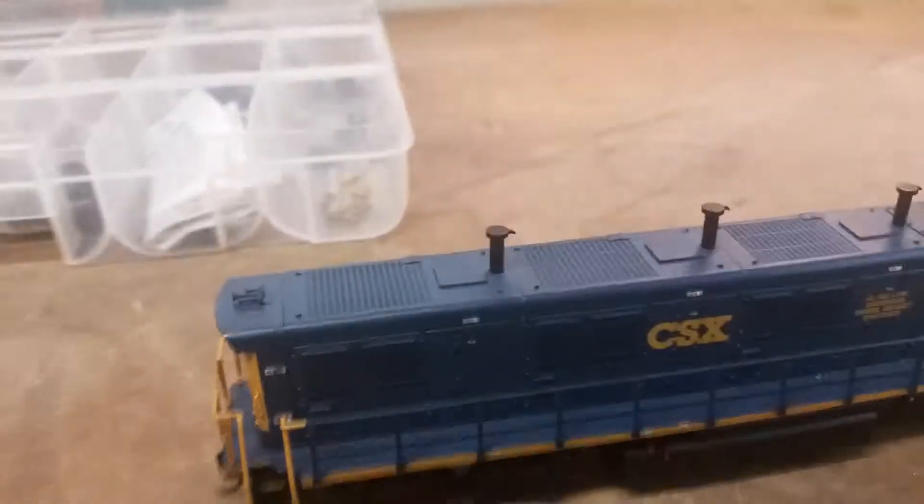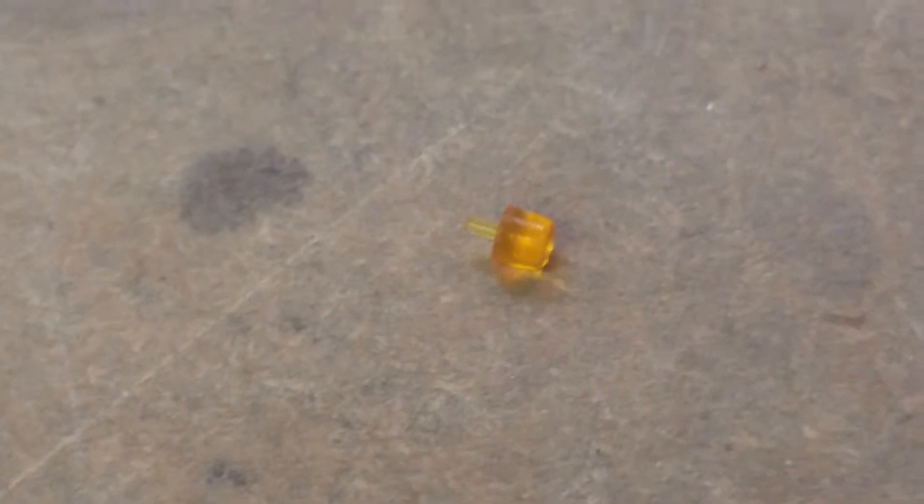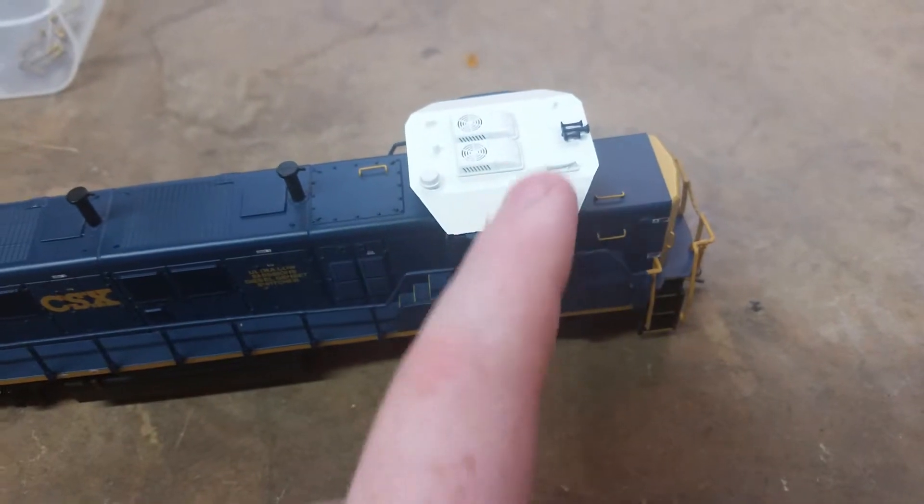Front and back working ditch lights and everything. And then I have a beacon me and my dad are going to put on it — we're either going to put it right here or right there. And then, you guys know Red — he's going to give me another one of these because he has like two or three of them, and we're going to put them on each side, hopefully.